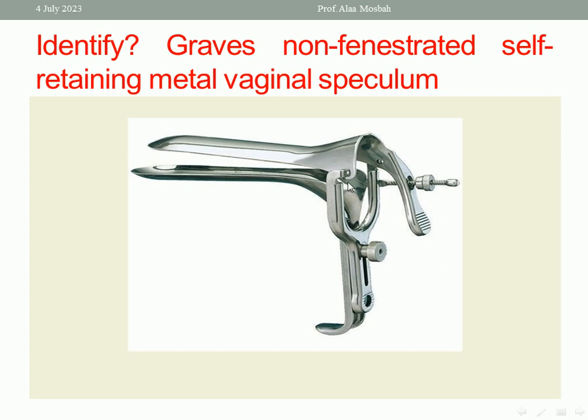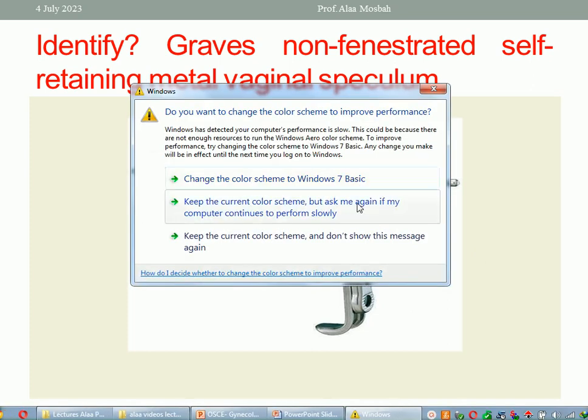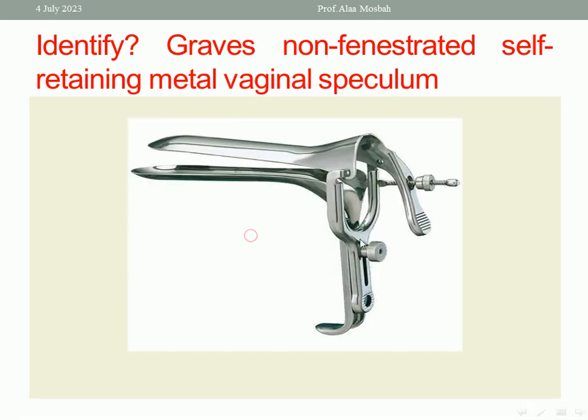So if you are doing a procedure and need instruments and space, Gravis is a better choice than Cusco. Most have nearly the same indications, but for better exposure you can use Gravis.